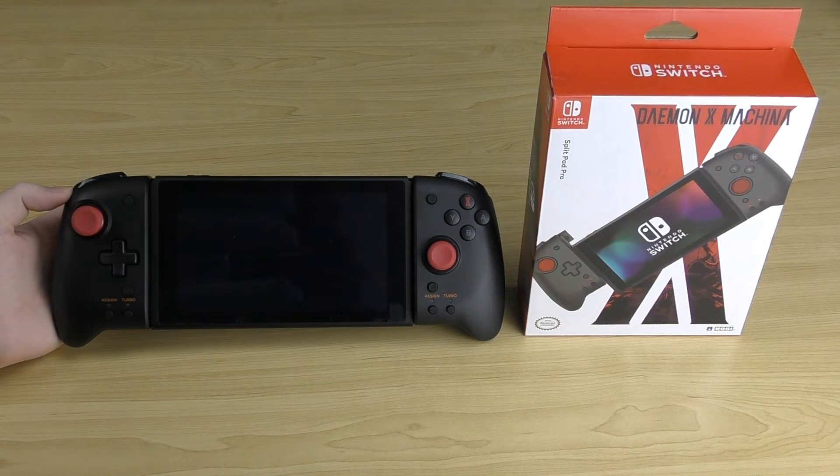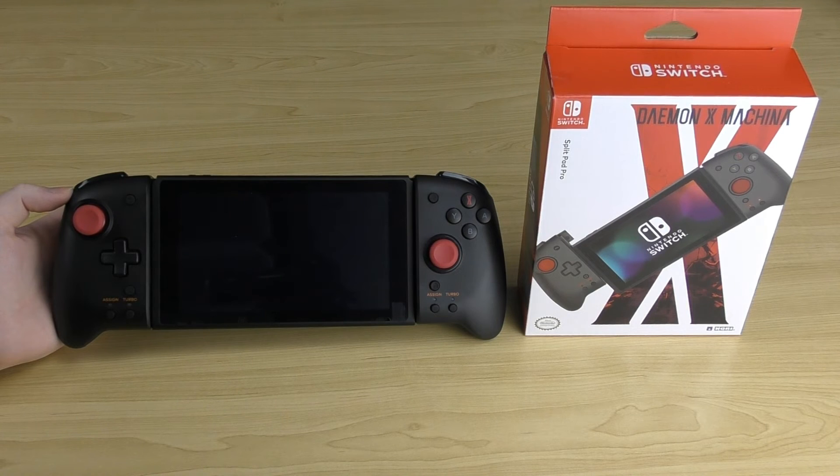Overall, the HORI Split Pad Pro is an amazing controller. It integrates well with the Switch console, looks good, functions well, and all the buttons, sticks, and triggers are responsive. It is very comfortable being a full-sized controller, so if you play your Switch for hours on end and you're tired of uncomfortable Joy-Cons, this is definitely something to look at. I would personally highly recommend it — this is my go-to Switch controller. And if you don't like the black and red Daemon X Machina design, there are other themes and colors now available.